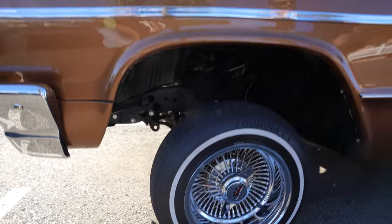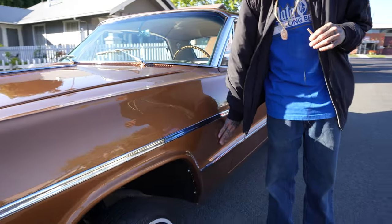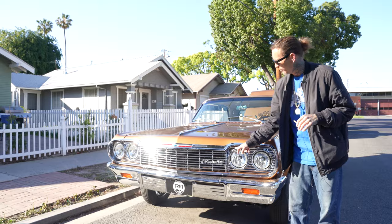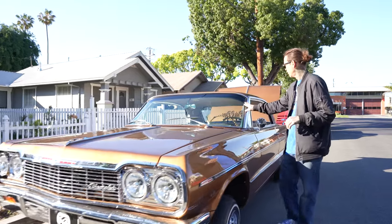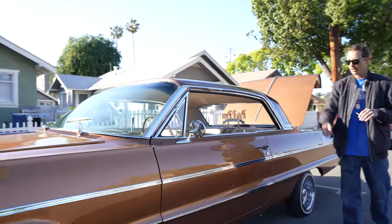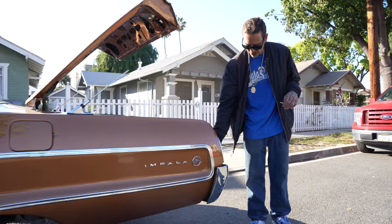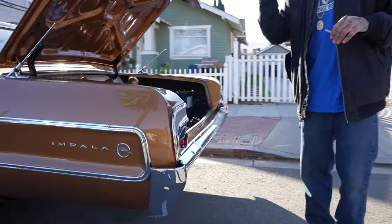All underneath looks just as nice as the interior. My buddy had shaved the badges back in the day. I've ordered a gold package that's going to consist of the bumper guards, the Chevrolet emblem, the bezels, windshield wipers, the breezes, the scratch pads, gold fender flags, the gas tank trim, this Impala logo, and then I'm going to finish it off on the back with rear bezels and rear bumper guards — all gold.